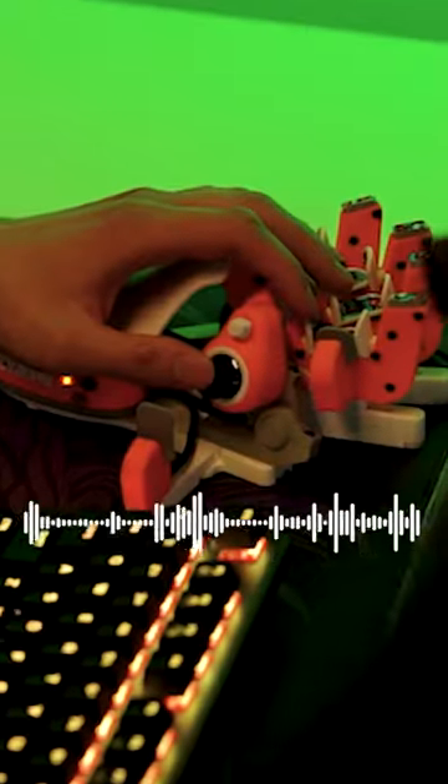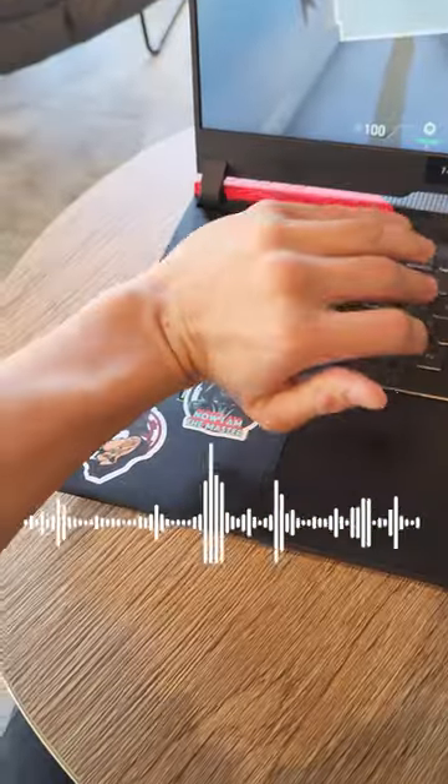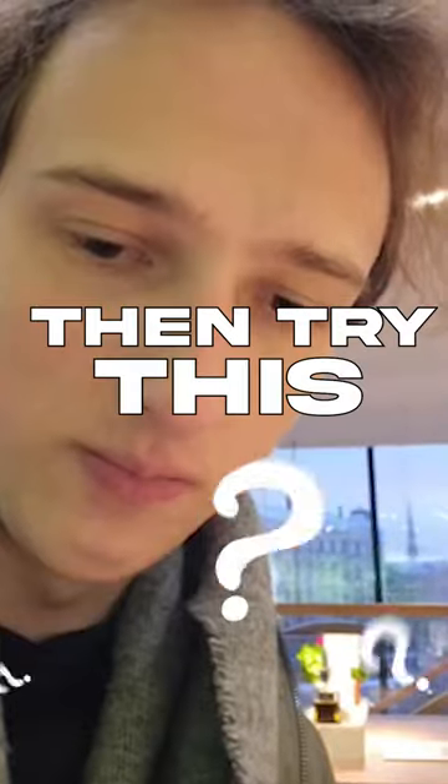This makes gaming and editing so much easier. Do you simply need a steadier grip or are you having some wrist problems? Then try this.